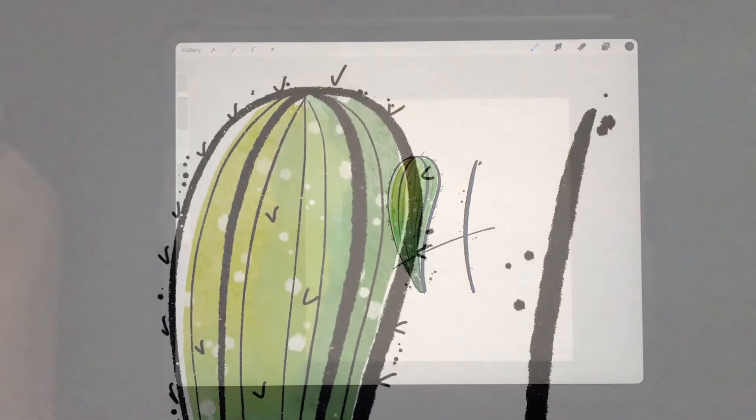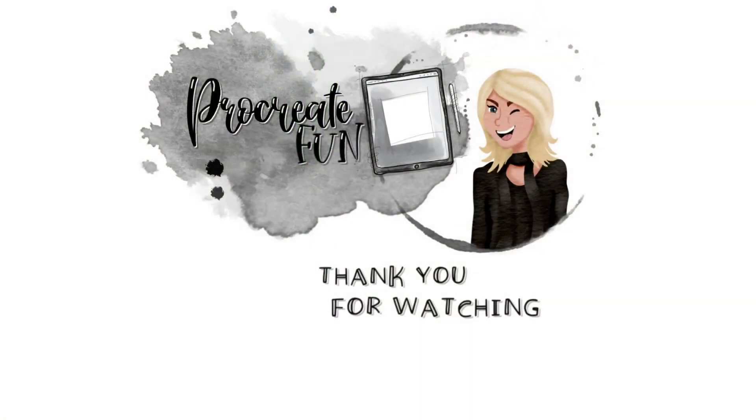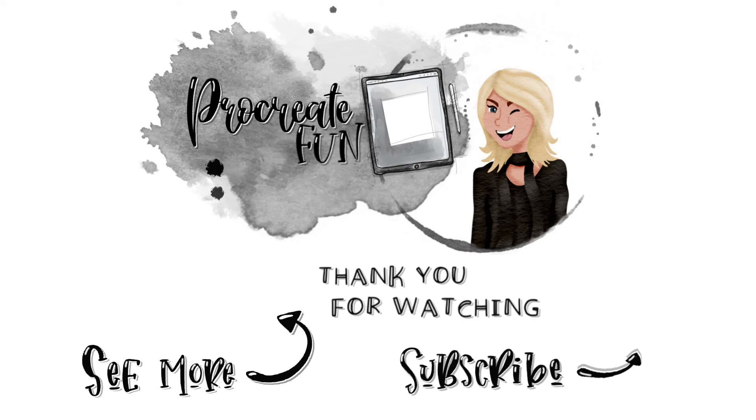Thank you for watching this episode until the very end. If you liked this video and think I've earned it, please give it a thumbs up. Consider subscribing to this channel if you haven't already. More detailed tutorials can be found on Skillshare — these and all other links can be found in the description below. Thanks again for watching and I hope to see you in the next video. Bye!